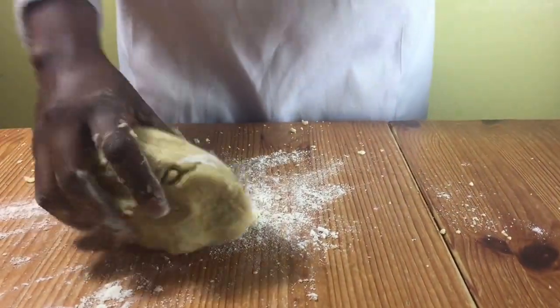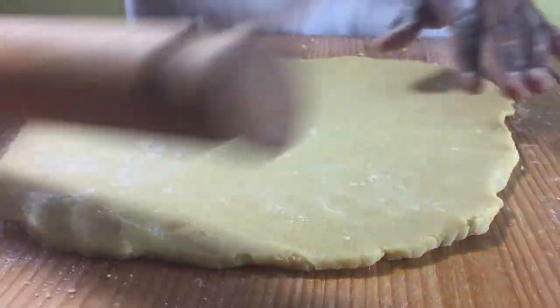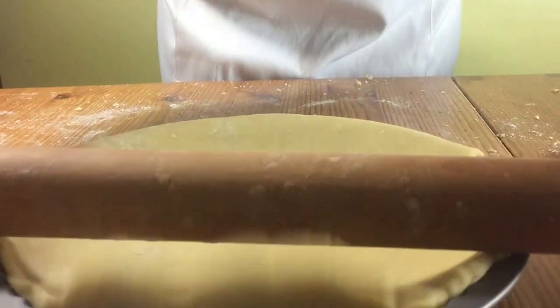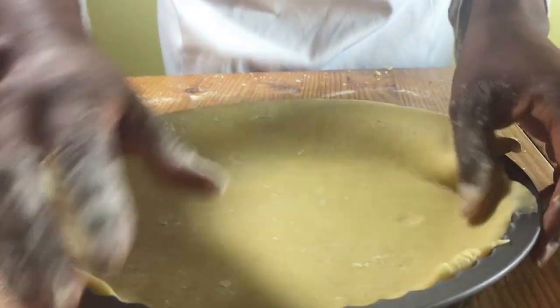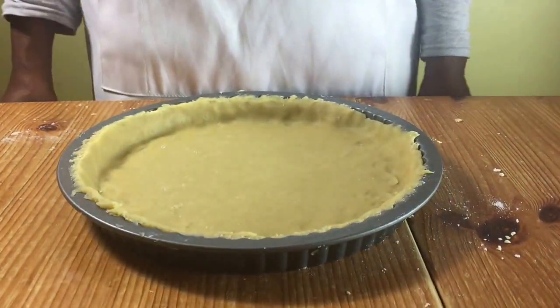Gently flour your work surface and then put your dough on top and roll it out with a rolling pin. Use your rolling pin to lift it up, roll your pastry onto the rolling pin, then release it onto the tart tin and use your hands to gently press it down and all around the sides. When you've done this, place it in the fridge for half an hour.